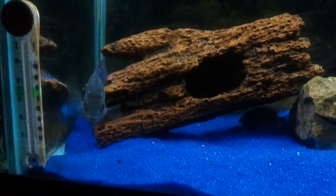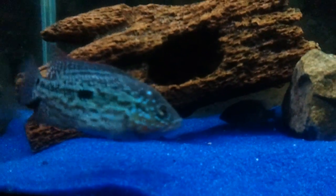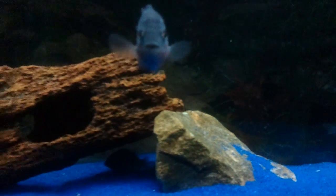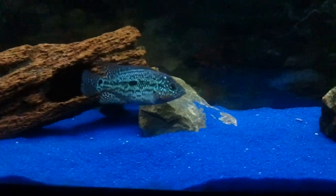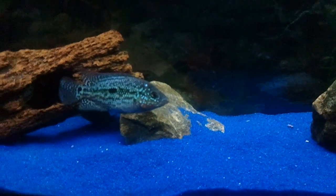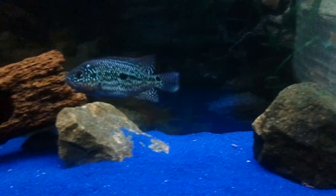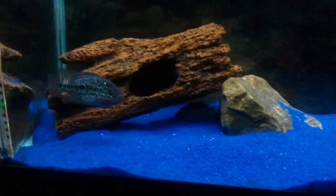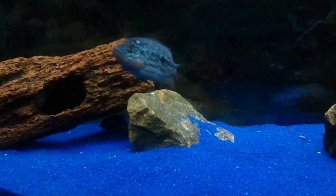I can't even put it into words how happy I am with this little guy. He's going to be a true stunner once he gets a little more size on him. I've pretty much decided that I'm just going to keep this guy as a wet pet — I don't think I'm going to breed him. I'm just going to keep him as a showpiece, probably buy a bigger tank for my living room and put him out there as a centerpiece.